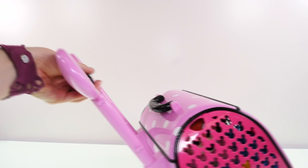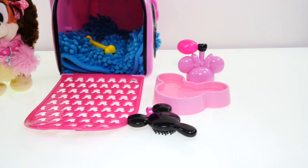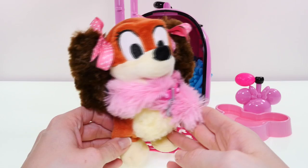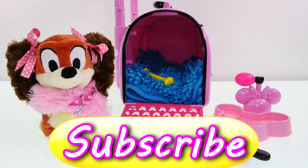And roll her around! I think Fifi looks like a very happy traveler. Okay guys, I hope you enjoyed checking out Minnie Mouse's pop star pet carrier with me. Be sure to leave me a comment and let me know what your favorite part was. Mine is definitely Fifi and her cute little feather boa. If you'd like to see more fun videos with Minnie Mouse toys, just click the thumbs up!